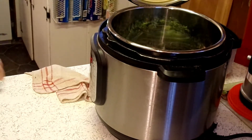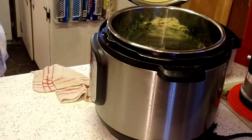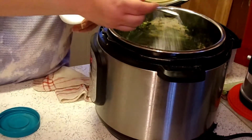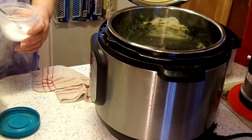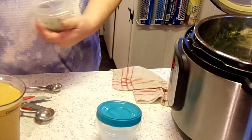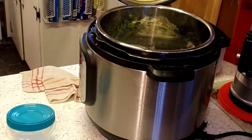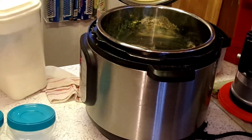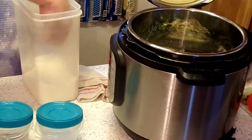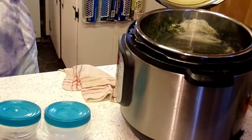I want to add some minced onion — dehydrated minced onion. Some salt. I'm not going to use a whole lot of salt because my chicken broth I made with this and it's kind of pretty salty. I'm going to add some pepper. I'm going to add about a tablespoon of sugar. You know, sugar and greens — it makes it not so strong, not bitter.